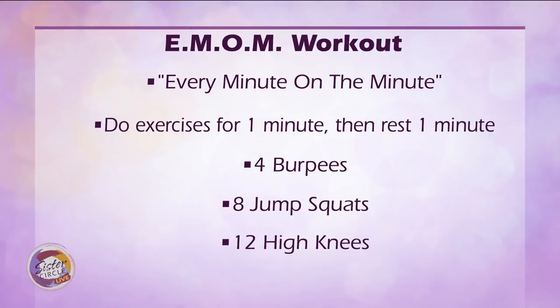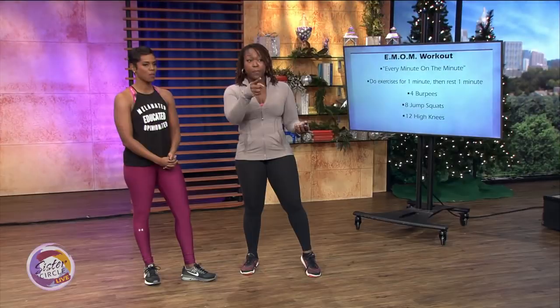So what will we be doing today? We're doing an EMOM — that stands for every minute on the minute. You know I'm a CrossFit girl at heart. This is a CrossFit style workout designed for you to get the maximum effort within one minute, and then whatever time you have left over, you'll rest. So you're going to do four burpees, eight jump squats, and 12 high knees all within one minute.